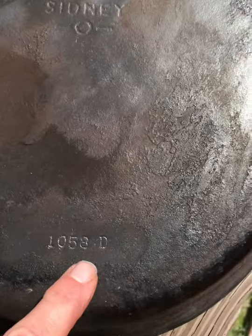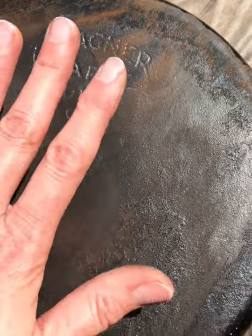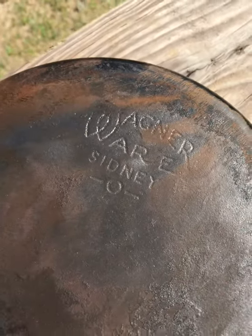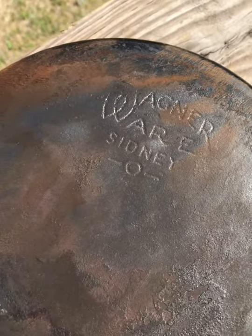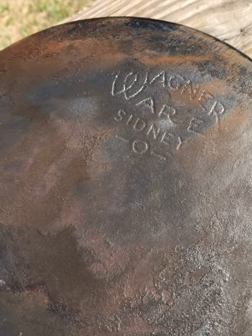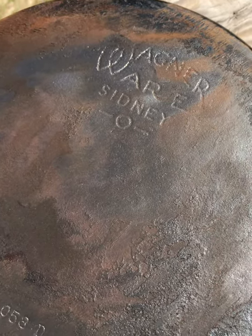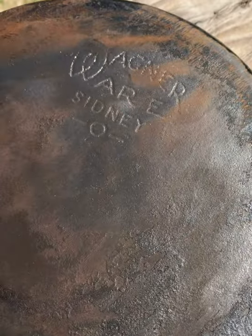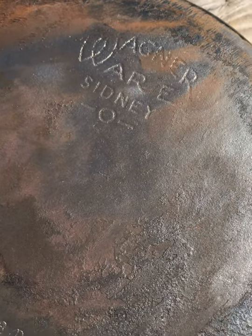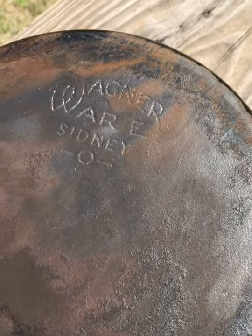You can already see it's a Wagner 1058D — I already have one of those, but this one is nice and flat. My other one's bowed a little bit, so to cook on a ceramic stove or an induction burner doesn't work very well when they're bowed, but when they're nice and flat they work really well. The secret to keeping them nice and flat is to heat them up slowly — don't ever put your cast iron right over a huge flame, or they'll warp or bow.